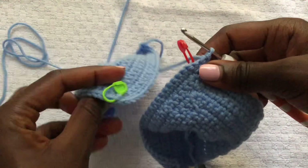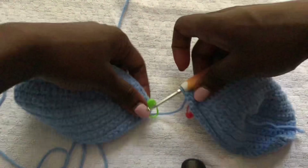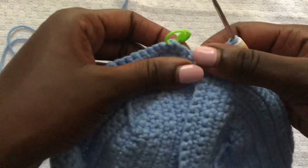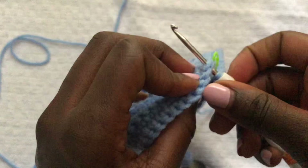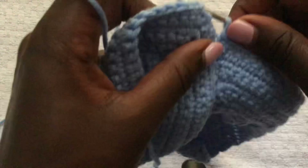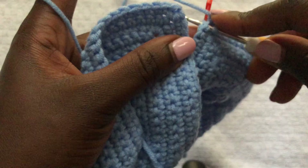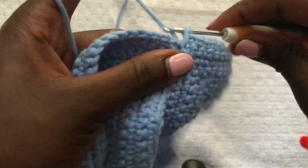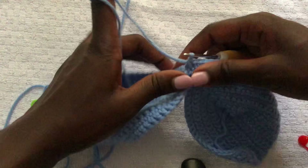We're joining the two tips together. Take your hook and make sure before you join, they are facing the same direction. We're joining at the stitch marker — put your hook at the stitch marker, remove the stitch marker, and join. Go into that last stitch marker, remove the second stitch marker, and join the two together using a single crochet.